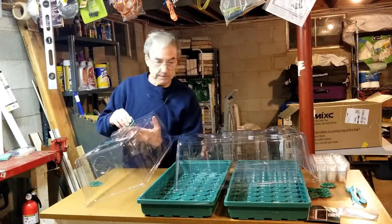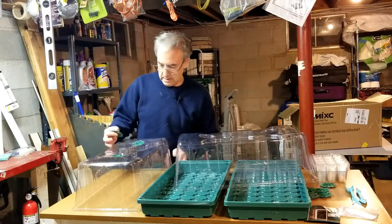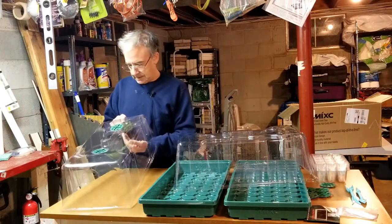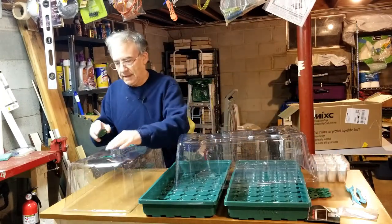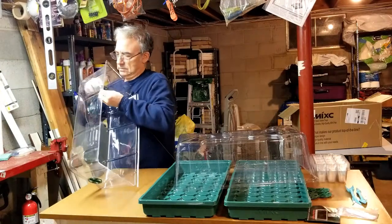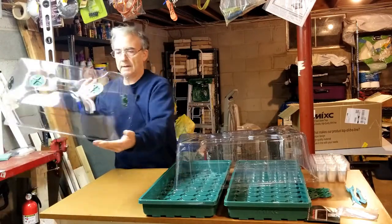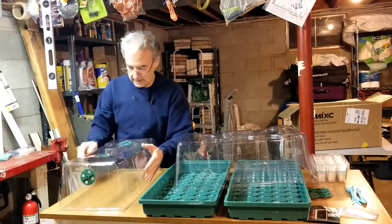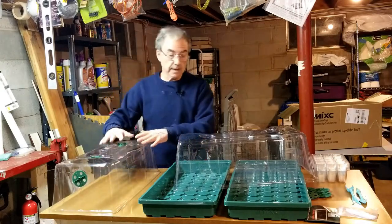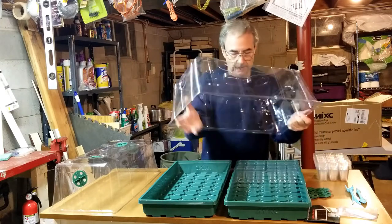The kit comes as a set of two trays. Let's pop the rest of the vent covers in and set up one tray. All four of them popped in fine. So you have a lot of control over how much ventilation goes into your lid cover, which makes a little mini greenhouse.